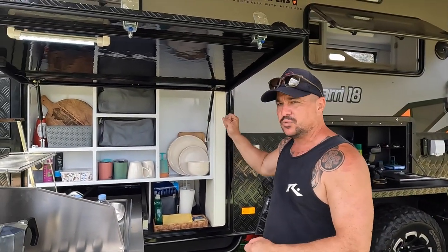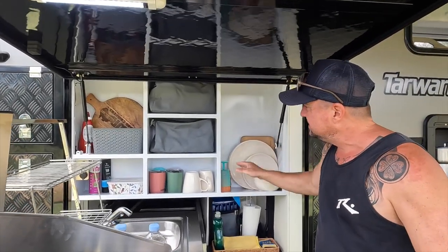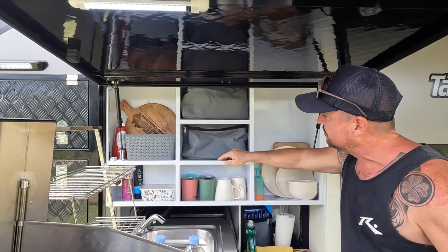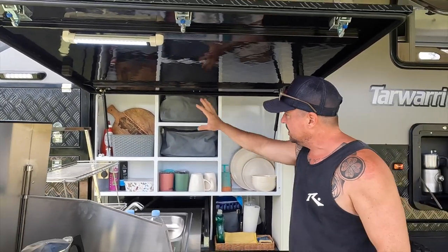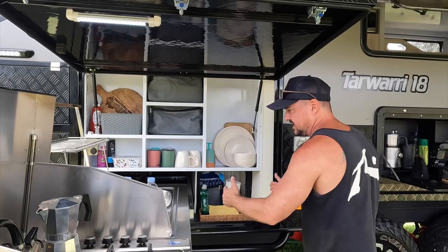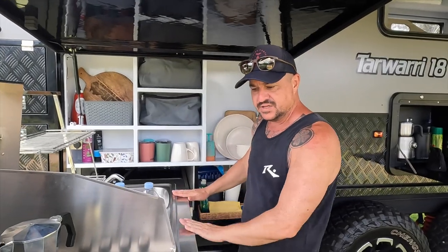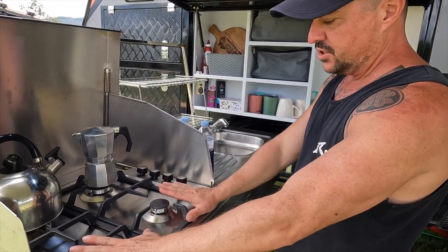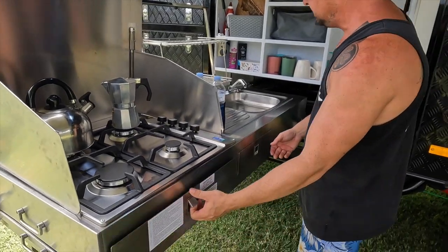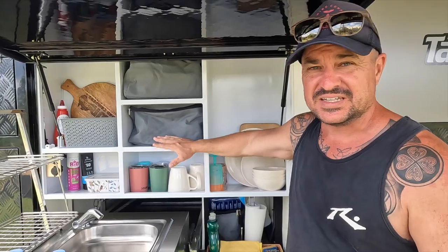We've got the big galley pantry like we're starting to see in a lot of the new prototypes from Jawa — it's a real winner. You've got these big deep drawers, about 20 centimetres deep, with heaps of storage room. Instead of the pull-out sink and burner setup seen on the Commander and Sirocco, we've got the Infinity-style pull-out kitchen with the four-burner hob, a cutlery drawer, full-size sink, and drying rack. The galley pantry from the Commander and Sirocco is also incorporated here — I really like it.